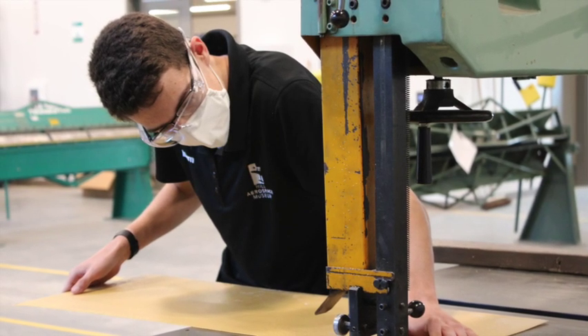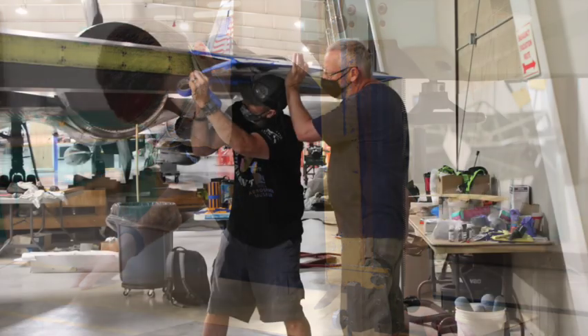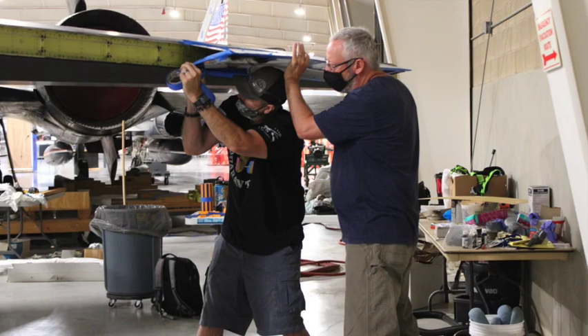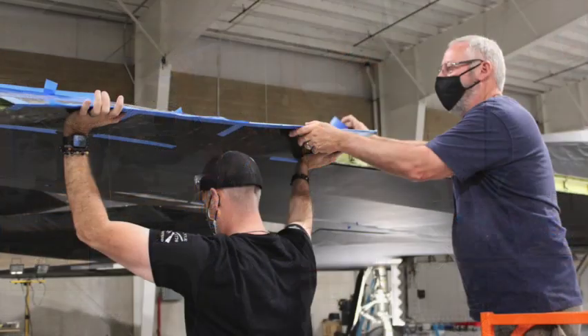Once we finished with that, we moved out to the F-117. Progressing through these photos, you'll notice we went from our shop and restoration facility out to the museum floor where our F-117 is located.